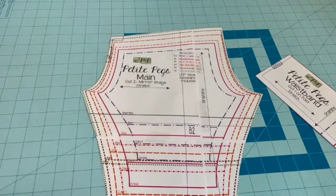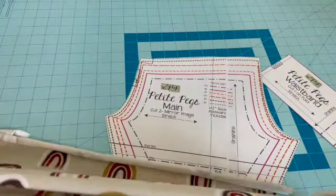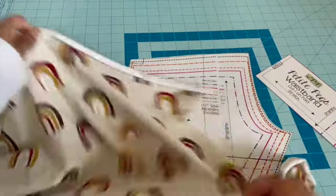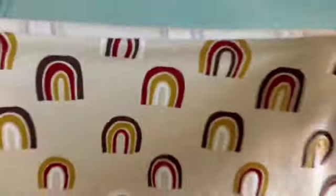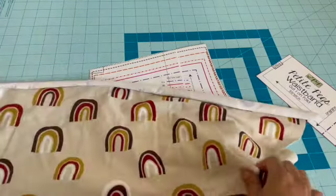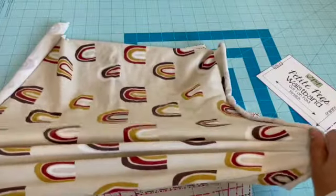This other line indicates the stretch of your fabric. You want to make sure the fabric is stretching in the direction it's pointing. My stretch is going this way, so I want my fabric to stretch that way. Some fabrics stretch both ways, so it wouldn't matter much. But some fabrics only stretch one way, so you'd want to orient the fabric so the stretch is coming out in the right direction.